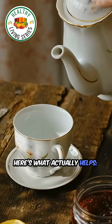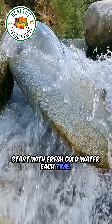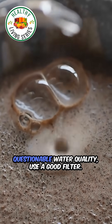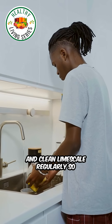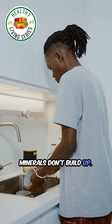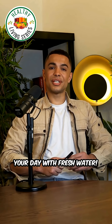Here's what actually helps. Use a stainless steel or glass kettle. Start with fresh cold water each time. If you live in an area with questionable water quality, use a good filter. And clean limescale regularly so minerals don't build up. Smart habits don't have to be hard — sometimes it's as simple as starting your day with fresh water.